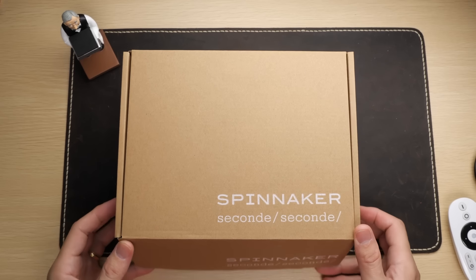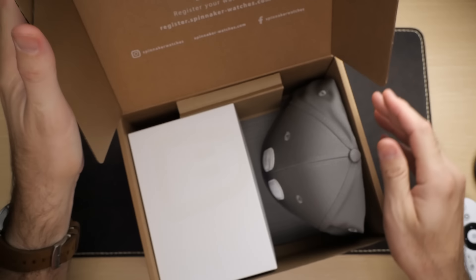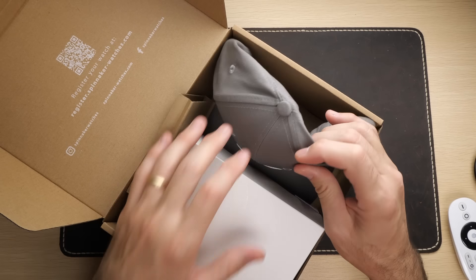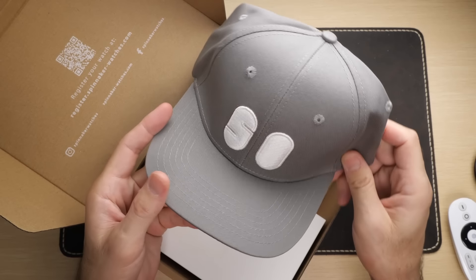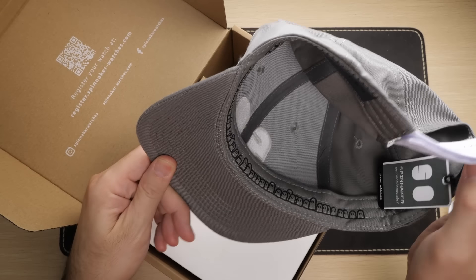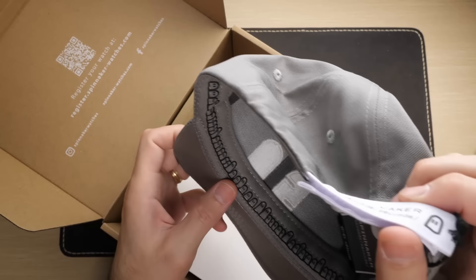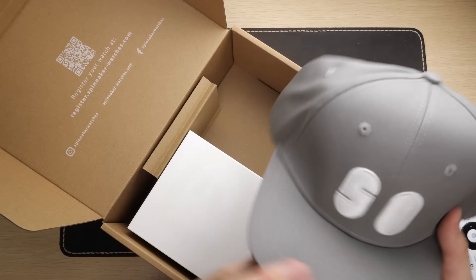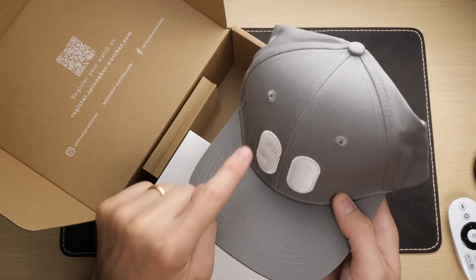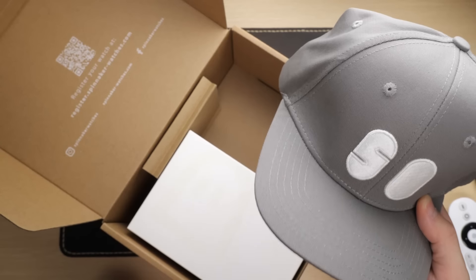Spinnaker did this same collaboration last year, and it sold out really quickly. You can see already the first extra goodies when we open this up — it comes with a hat. This has the 50 Phantoms logo on it. Very nice hat, velcro back. And then you've got all these little ghosts that we're going to see a lot more of. The coolest thing about this hat is that these numbers are actually loomed. Let's get the watch out and we'll take a look at the hat in just a second.